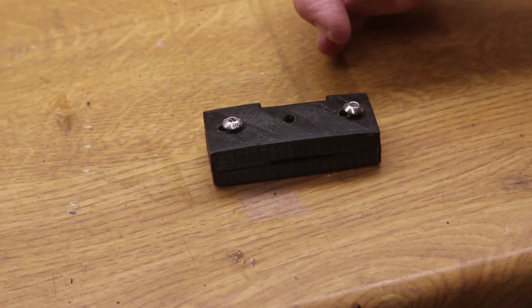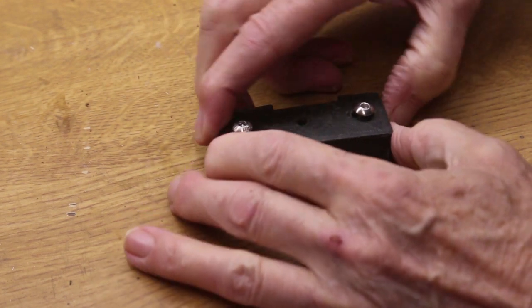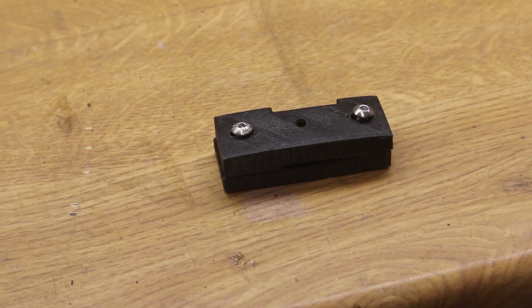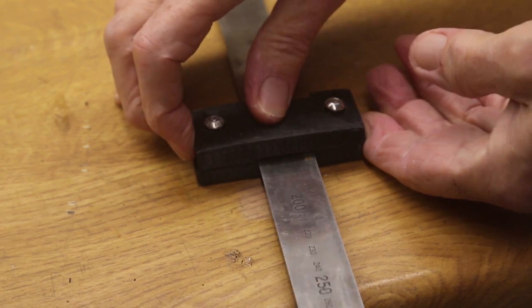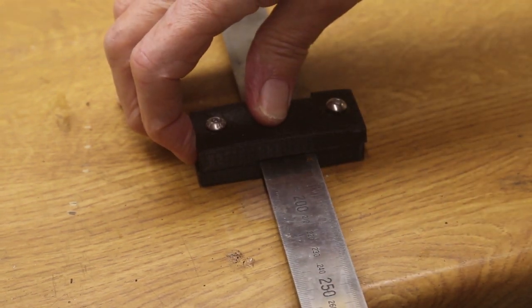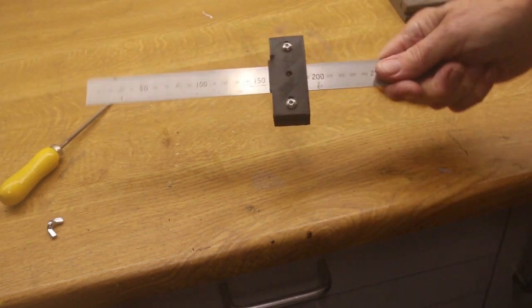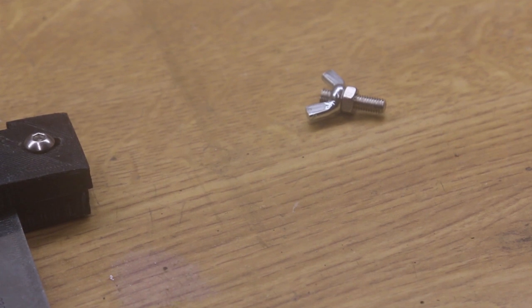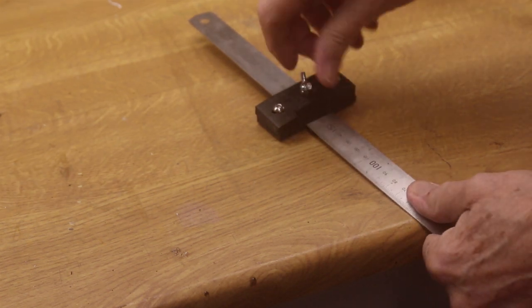Two 5mm bolts fit into these nuts and the whole thing can slide sideways to take rules from 25 to 30mm wide. With the rule in place it's slid to the side to give a tight fit and the bolt is clamped. The result is a smooth sliding fit. A butterfly nut fitted with a lock nut makes the ruler clamp, allowing the rule to be firmly locked in place.